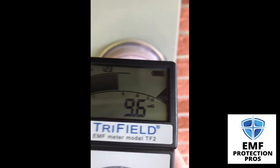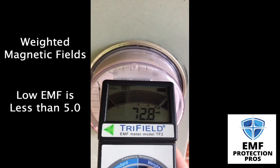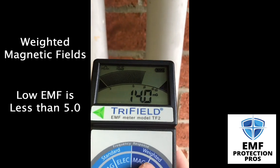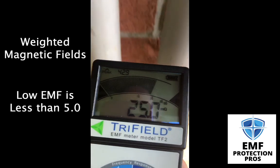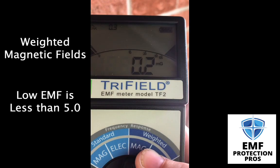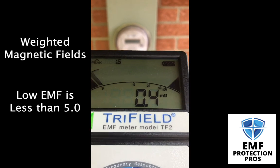Now if we go to weighted magnetic, this measures higher frequencies. We're pretty much peaked out of what my meter is even capable of reading. As we step away, the number is going to drop. So 0.2 is about a foot and a half away. We step away from it in this direction, getting low numbers as well.